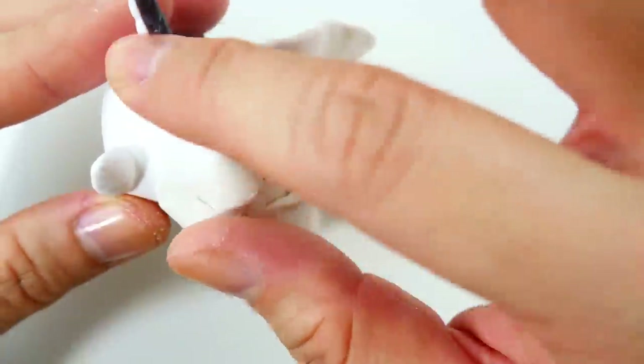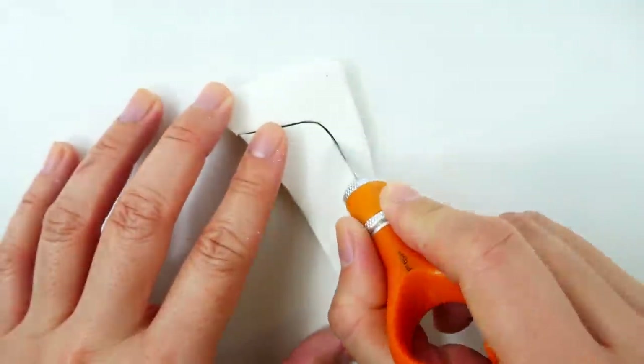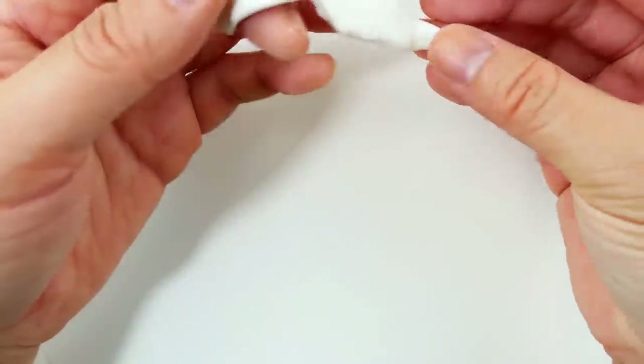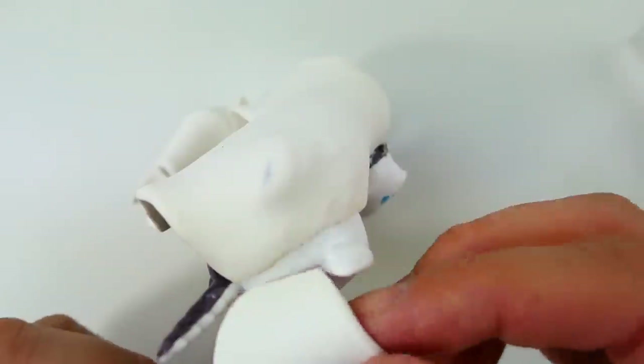Before we work on Rarity's side, we're going to bake it first. Now for Rarity's side we're going to use a smaller piece of triangle-shaped clay. I'm going to take the bottom of this triangle and curl it up, then attach it to the head on the right side.